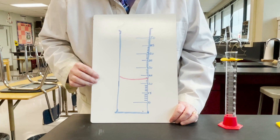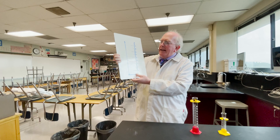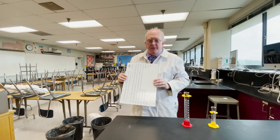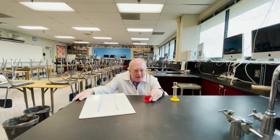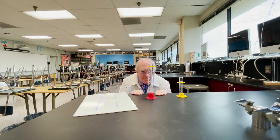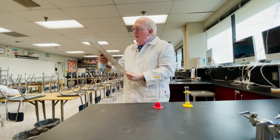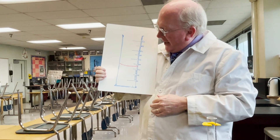You get the idea. When you want to look at the reading, you need to be looking at it straight on. What often happens with these graduated cylinders is you will find yourself getting down on one knee and looking at the liquid straight on. We read from the bottom of the meniscus.